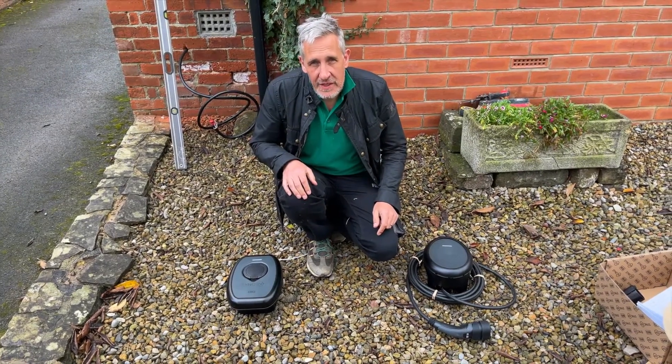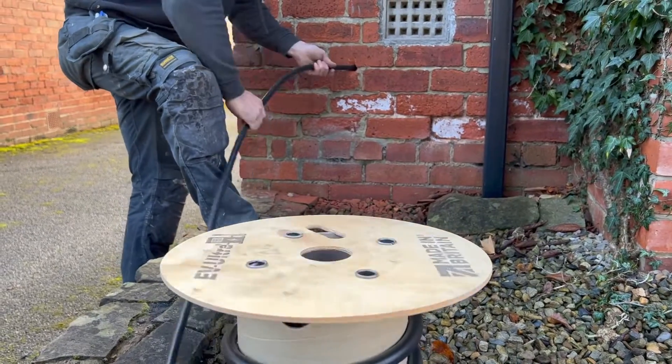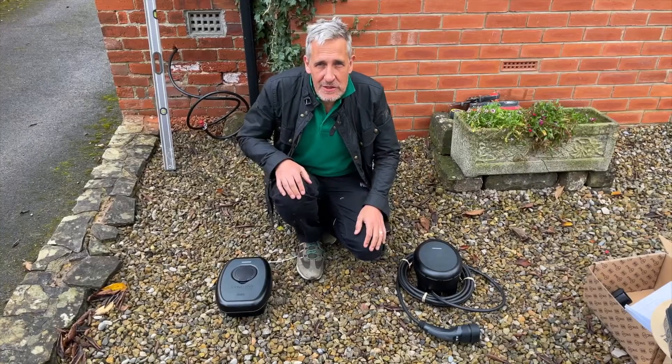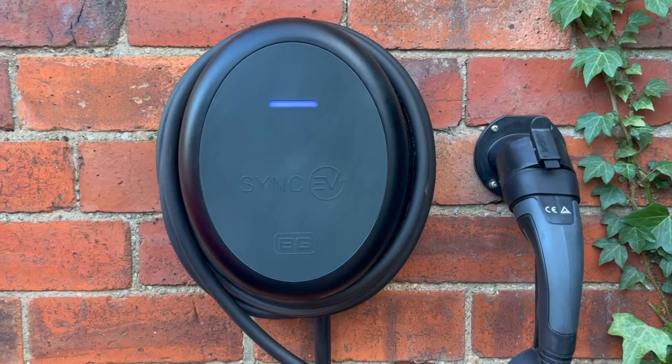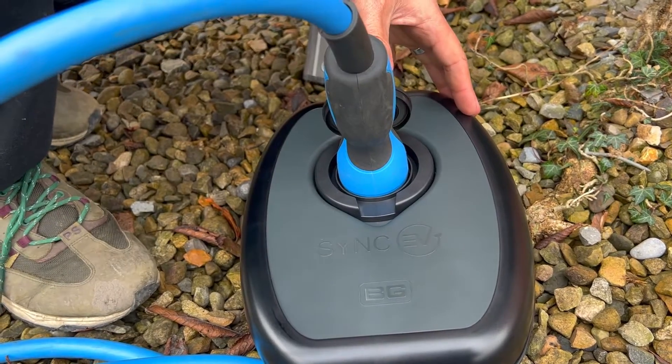We're midway through the installation of an EV charger on this property. As a homeowner, one of the most important decisions you have to make when choosing an EV charger is whether to go for a tethered option or an untethered option. But what does that actually mean?